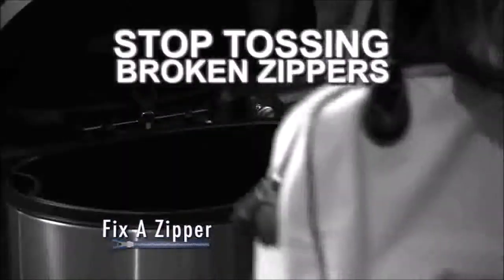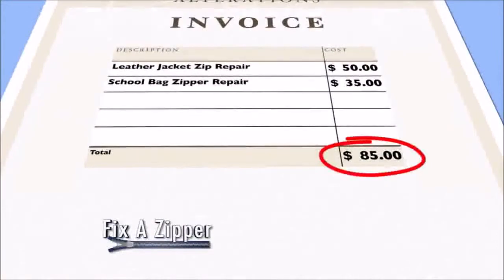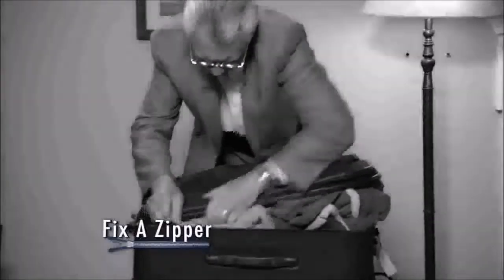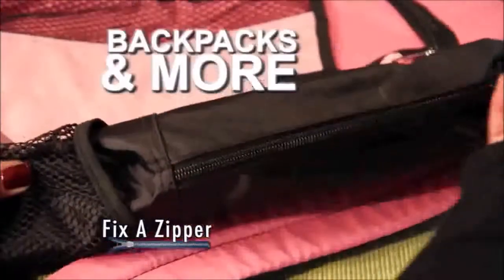Stop tossing clothes, bags, boots, and more just because of a broken zipper. And never pay big bucks to replace a zipper again. Fix-A-Zipper instantly repairs any zipper, big or small. Use it on camping gear, book bags, sports bags, backpacks, and more.